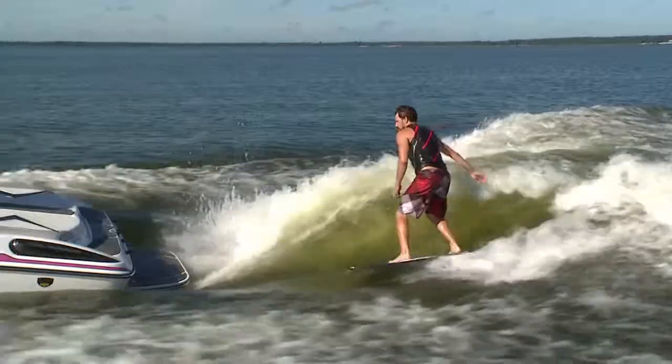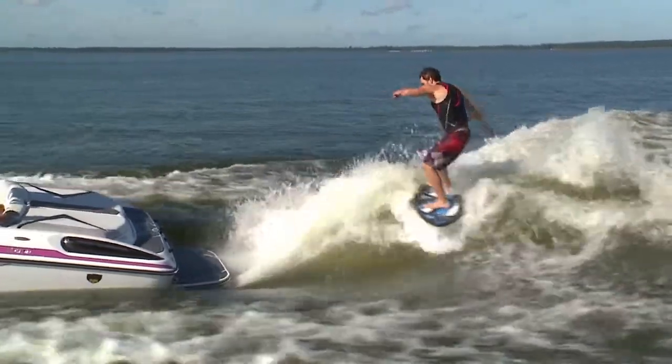I surfed the Centurion Enzo SV244 at 10.8 miles per hour with CATS and the wing plate right in the middle. We had three people on the boat, the ram fill ballast was full on both sides, the port side was full at the maximum ballast level and starboard was empty.